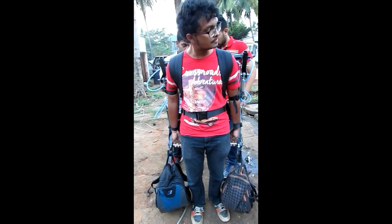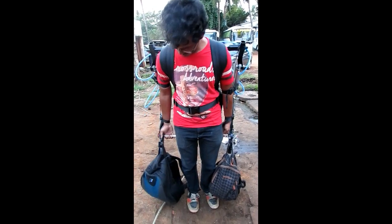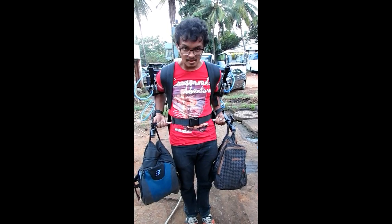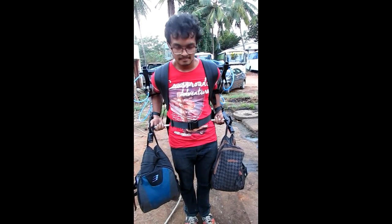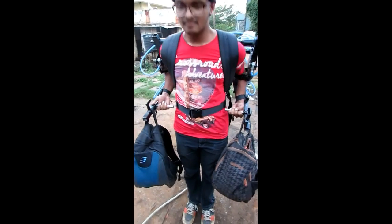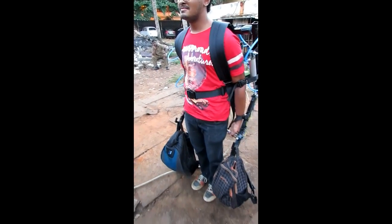We'll have to increase the pressure. We already have weights in this also — that was another 5kg. I hope you enjoyed it. Thank you.